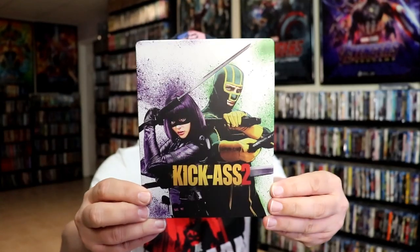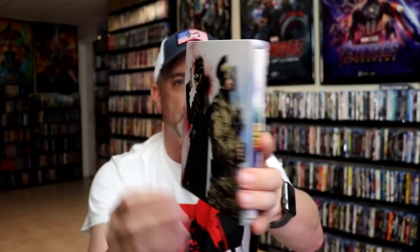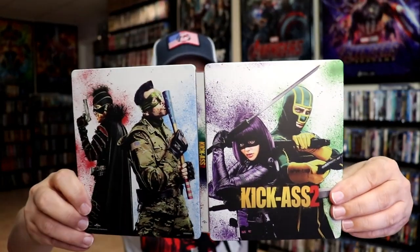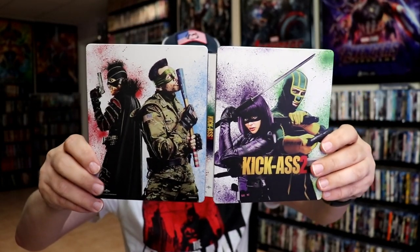I've got the wrapper off and the J-Card removed. Here's the front of the steelbook. It is a matte finish, no embossing or debossing. Really nice looking image there. And here's the back. We open it up and we have our front and back together with a nice continuation. Even up on the top and on the bottom it still has that same kind of speckle, which looks really great.